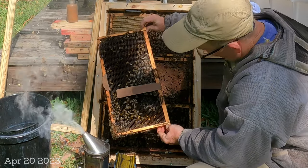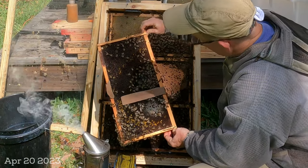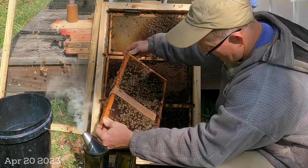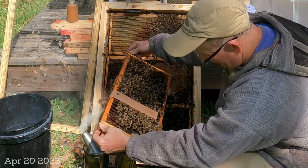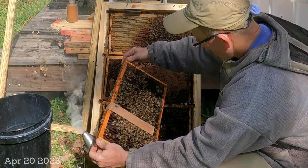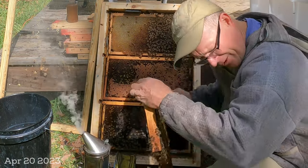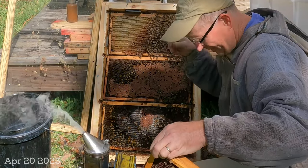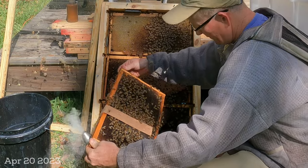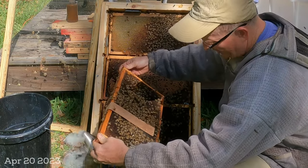On the inside of the bottom frame — all capped brood getting ready to be sealed. They're starting to get a little bit annoyed. You might have noticed I just got popped in the forehead. I'm not smoking much, just trying to treat them as gently as possible. They're very well-behaved bees, but I might have to put my veil on now that I'm deep into the hive and they know I'm tearing the frames apart.